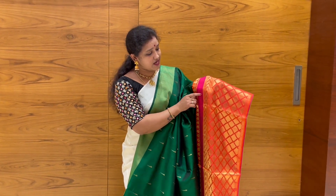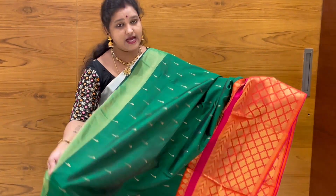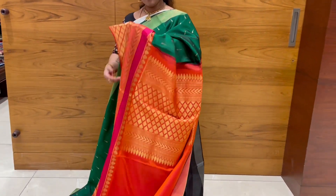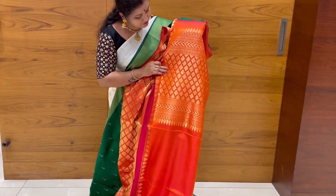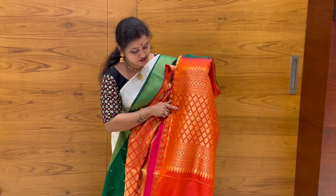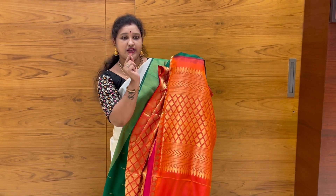The bottom part has a zigzag design. This design is also made — a chessboard type design is made. Look at the bottom part. The bottom part is made in orange color.